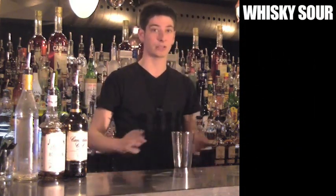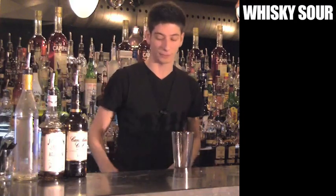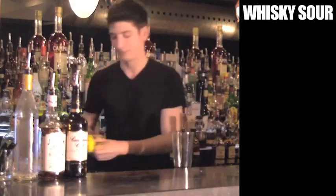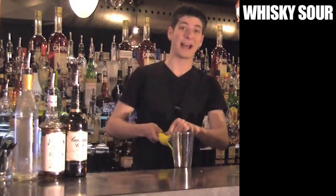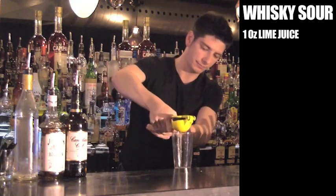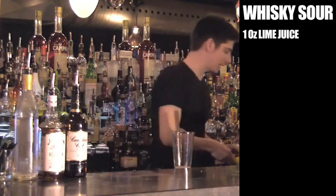This is a shaking cocktail and we're going to build it in our Boston glass. Just like all our other cocktails, we're going to start with our non-alcoholic ingredients first. This one being fresh squeezed lime juice. We need about an ounce of fresh squeezed lime juice using our citrus press, which means a whole lime.